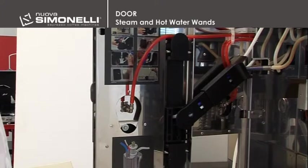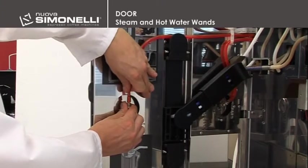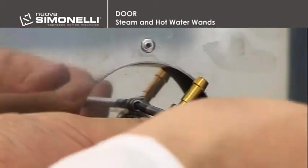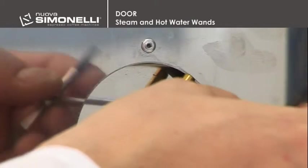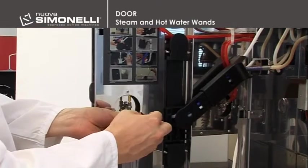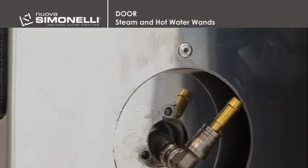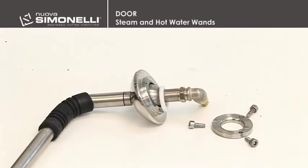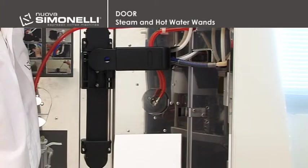Steam and hot water wands. To remove the steam wand, it's necessary to slide out the red steam pipe. Remove the three hex head screws with a 2.5mm wrench, and then slide off the wand and the fitting from the front panel. In the picture we can see all of the parts of the wand, especially the Teflon seal, which makes wand movement more rigid in line with the tightness of the lock screws. It's therefore possible to adjust wand rigidity.